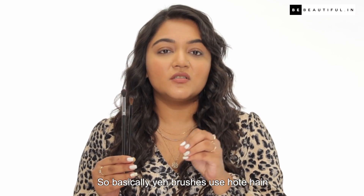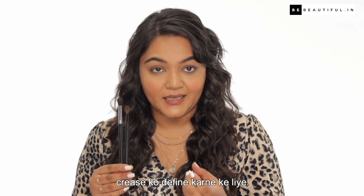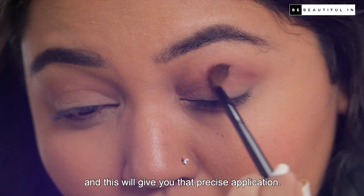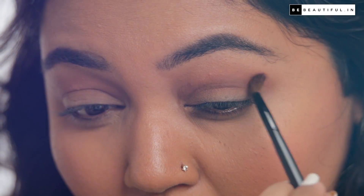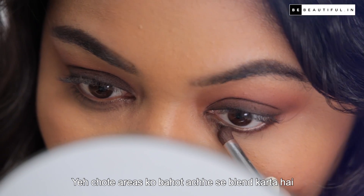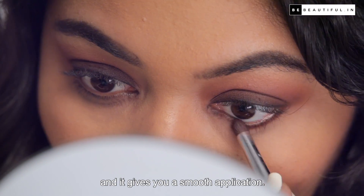A medium or small blending brush is used to define the crease. If your eyes are hooded, you should definitely define the crease — this will give you that precise application. And a smudge brush will blend those little areas very well and give you a smooth application.